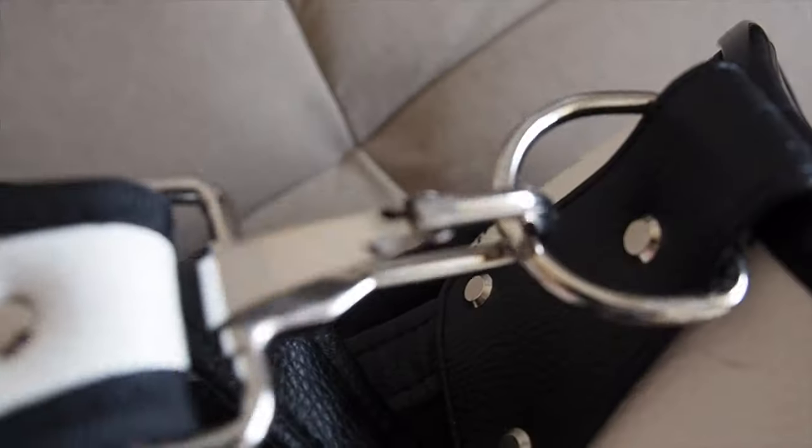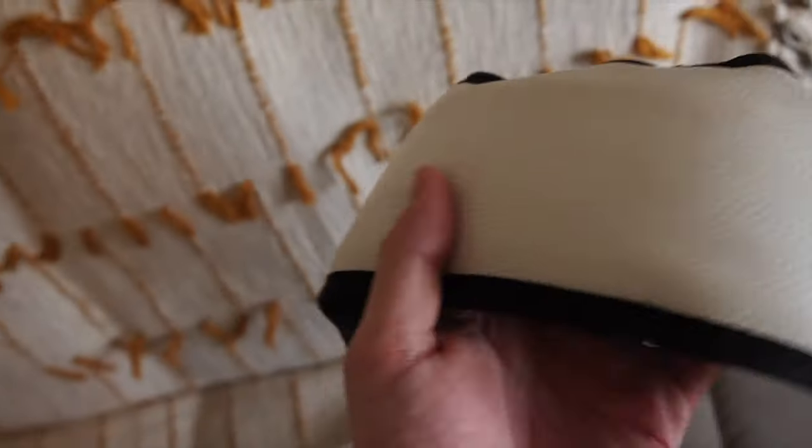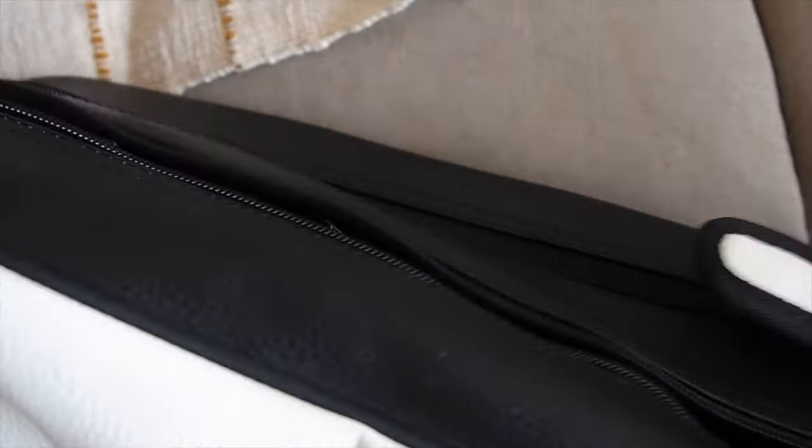One thing I really love about this bag is the shoulder straps — the padding on them is super comfortable. I used to have a pencil bag that was not comfortable to carry around at all, so this is a huge upgrade.